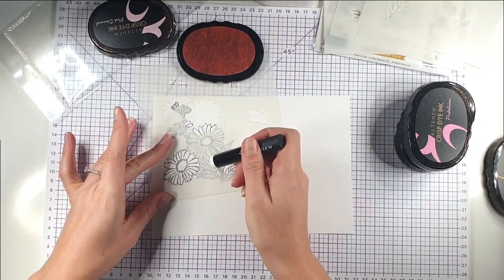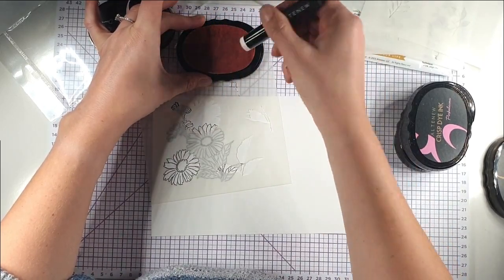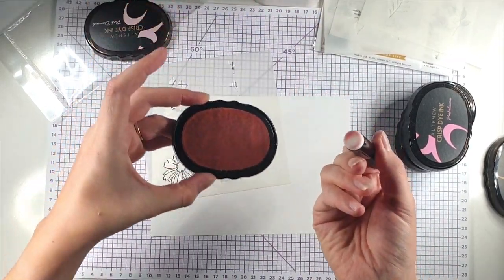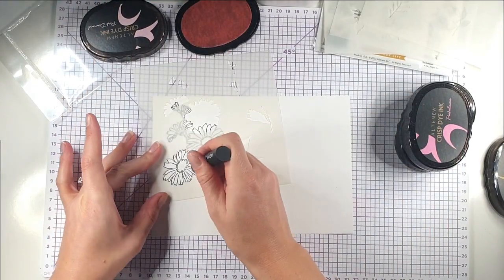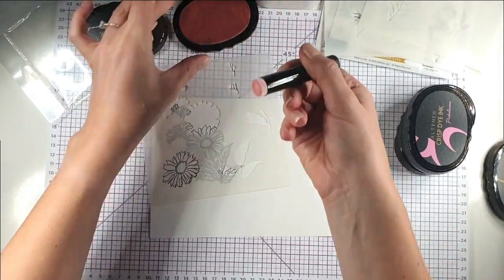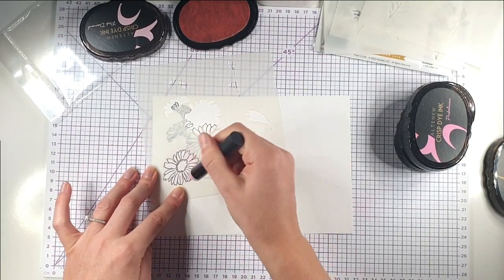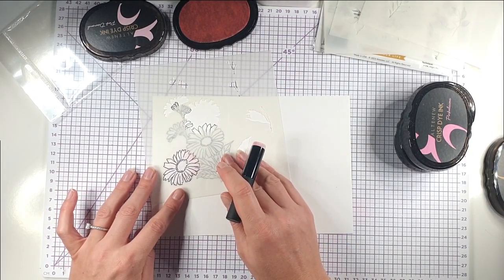I'm just going to hold it with my hands because it's quite a small area. I'm pressing this in a circular motion onto my stamp pad to pick up some ink, making sure I've got it all over the brush. I actually really like the feel of this brush — you can use the same grip as a pencil which gives you a bit more control.